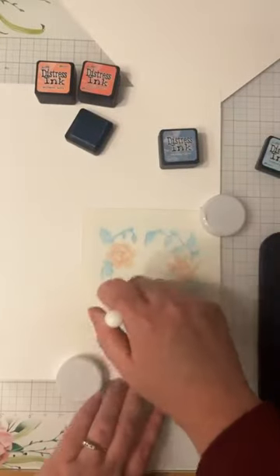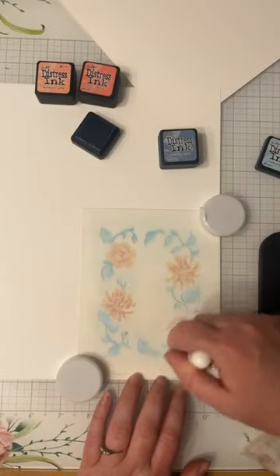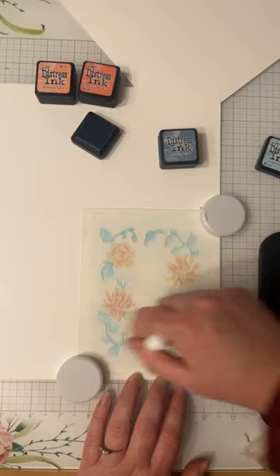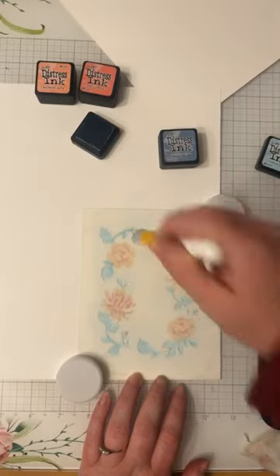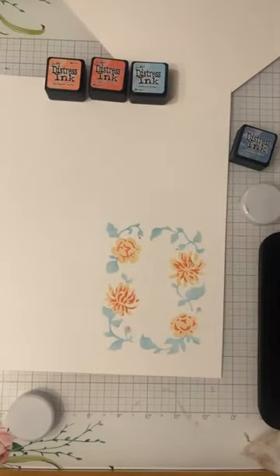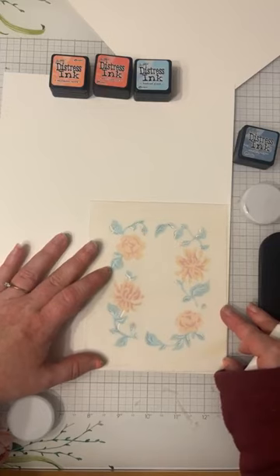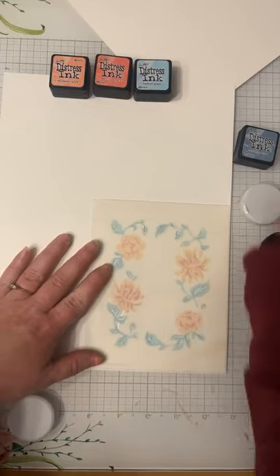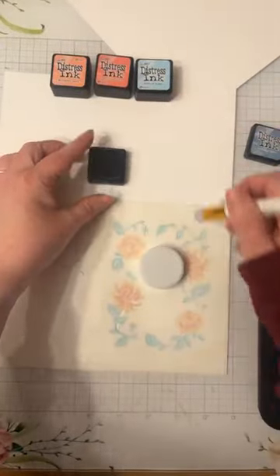Another fun tip for you guys if you're new to blending: just do small circular motions — that tends to get the job done. You can go back and forth as well, but circular motions is usually the way to go. It may take a while, but you get everything covered. So there we have some beautiful blue leaves for layer number three. And last but not least, let's add some cool stuff to the leaves — some veins and such. So I'm going to go in with the darker blue, the stormy sky color.